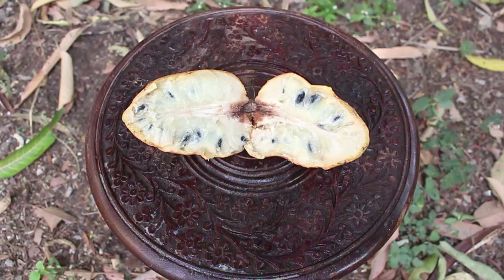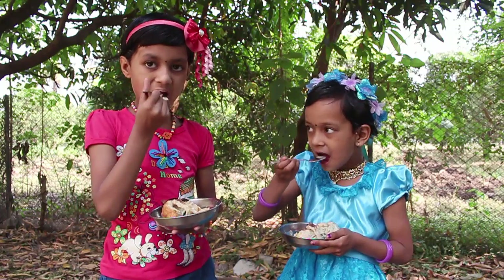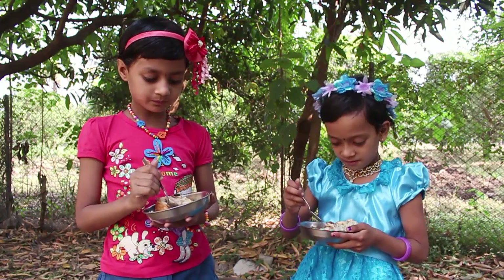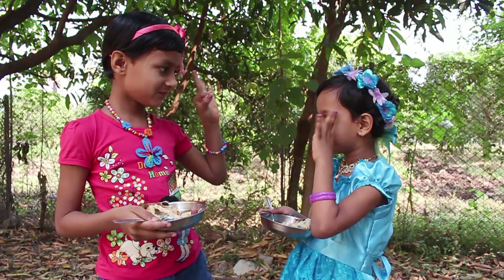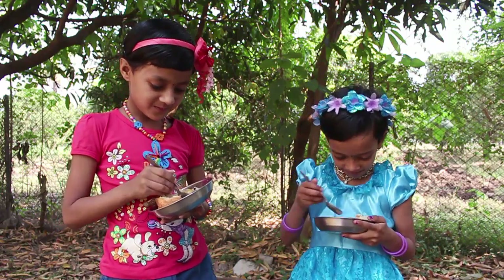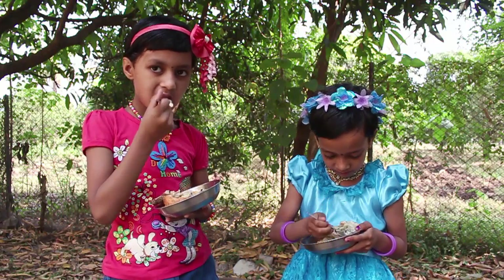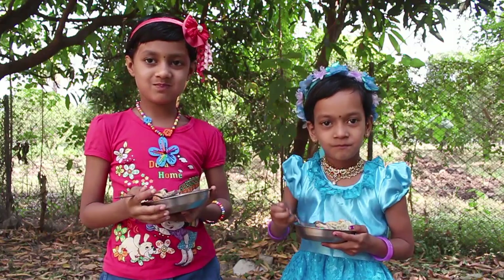The Ramphal fruit is sweet and edible. It is a good example of a collective fruit, made of a number of 1-seed bits fused together. Children love eating the Ramphal fruit.